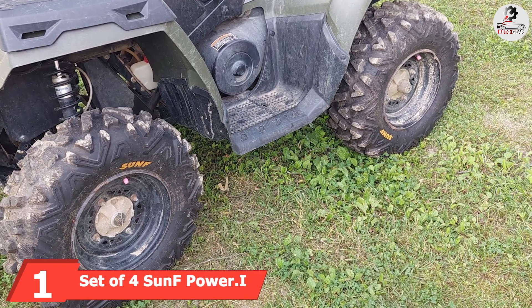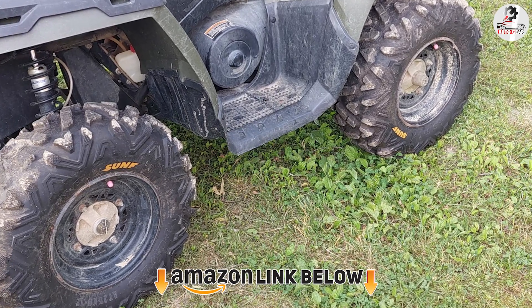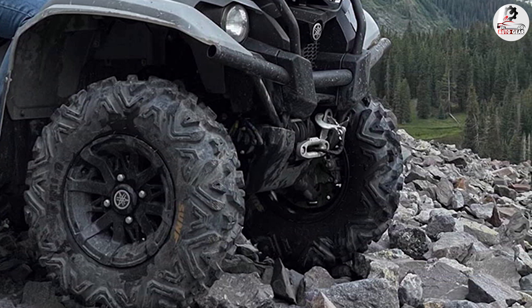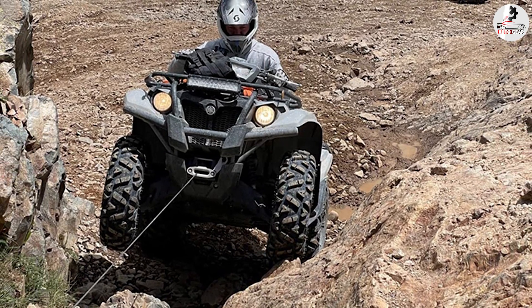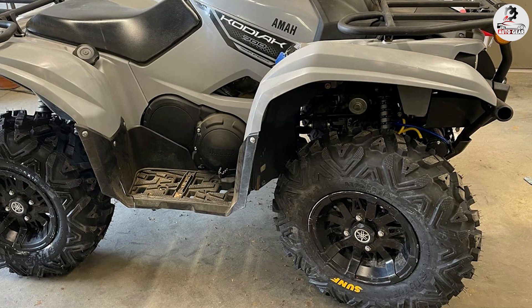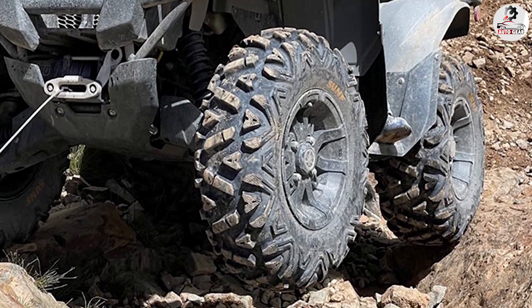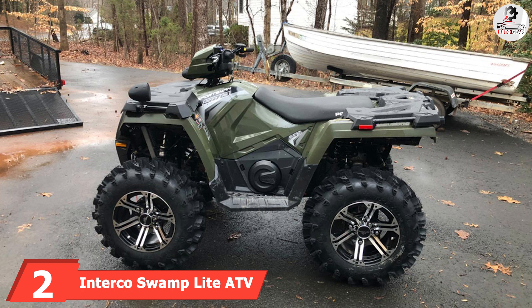At number one we have the Sedona Power ATV all-terrain tire. Sedona produces the best affordable ATV tires right now, and the Power shows why. Their all-terrain tire won't beat the competition in terms of performance, but when you factor in the price, it's certainly up there. The angled knobby design works well over various surfaces, mostly on hard-packed terrain like dirt and gravel, but also over rocks and light mud. Deep mud is out of the question, though that's true of most all-terrain tires. Every size comes with a six-ply rating, allowing for driving at lower pressures.